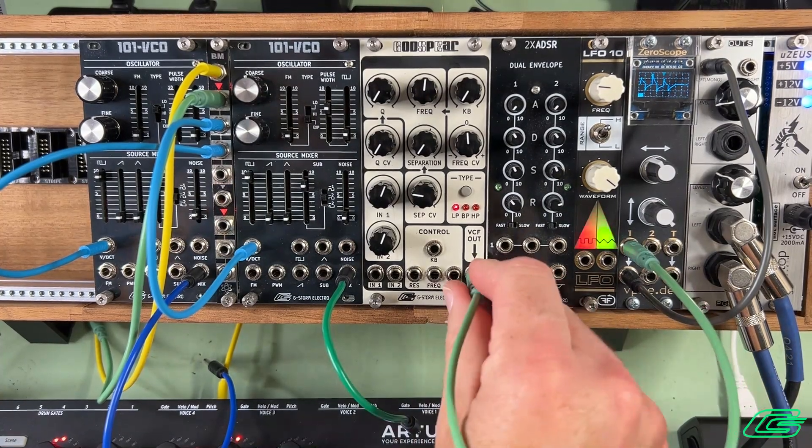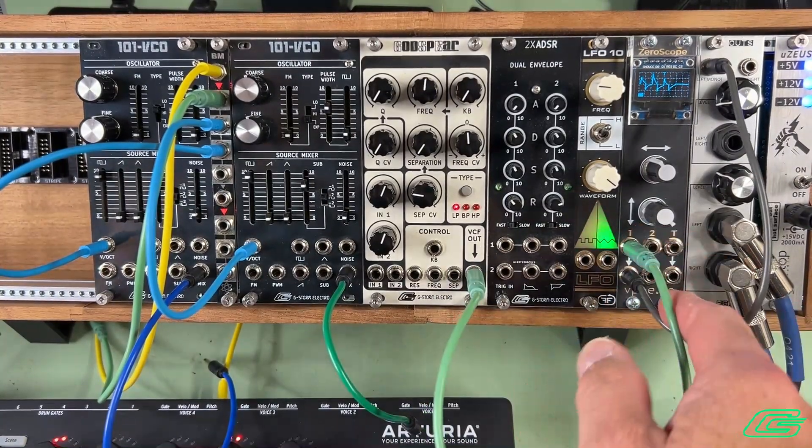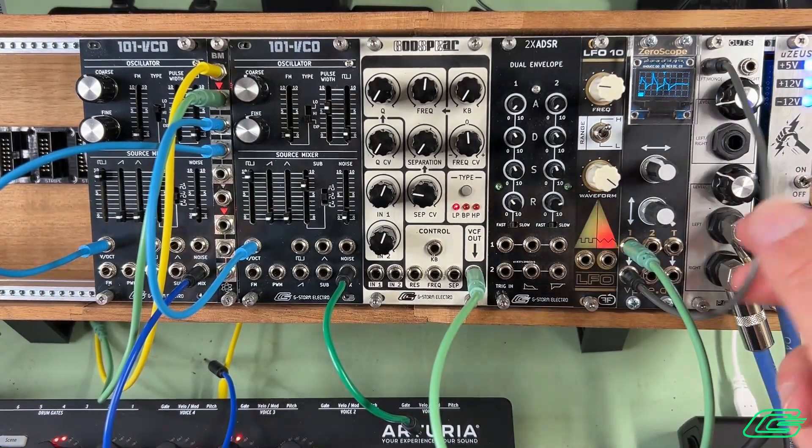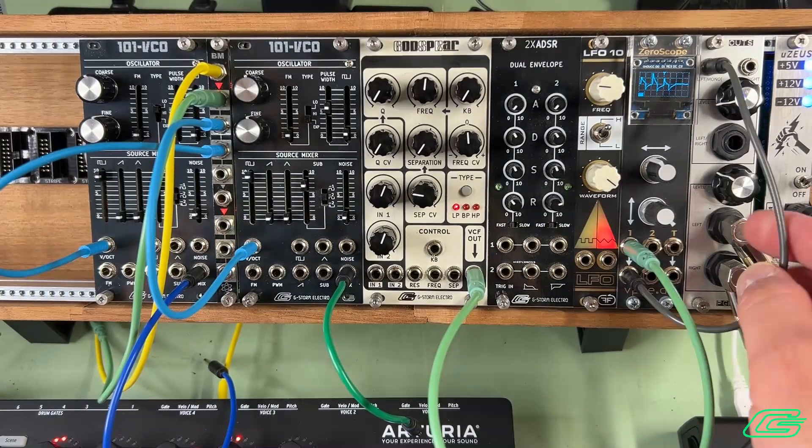First, we've already got our VCF output going to oscilloscope and the scope going to an output. You can use any output module that you like — Befaco has one, Intellijel has one as well.